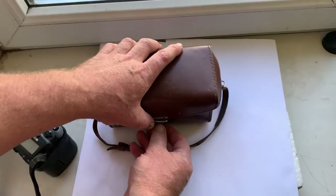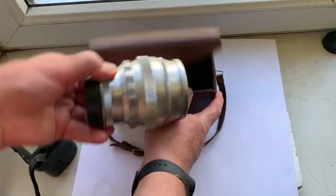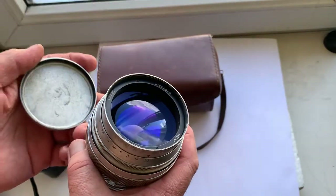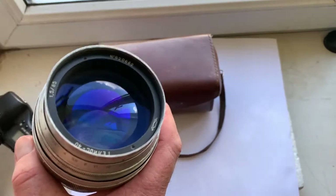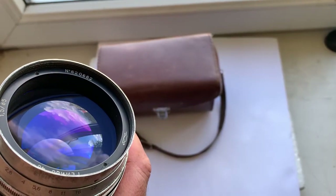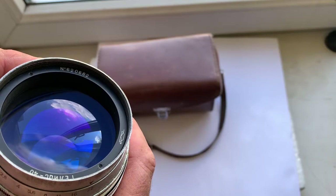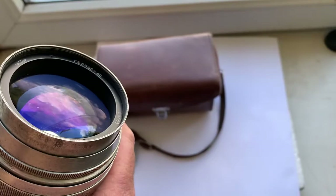Hello my friends, this video is for the Helios 40, the rare fantastic Soviet lens made in Russia. The year of manufacturing is 1962, serial number 620662. The lens is in very good condition.